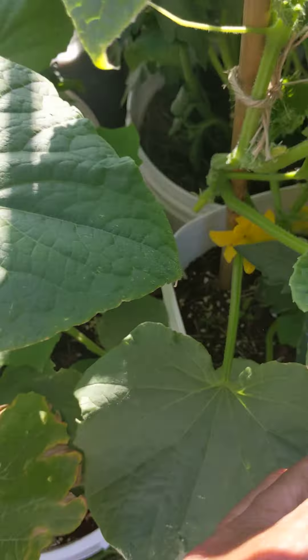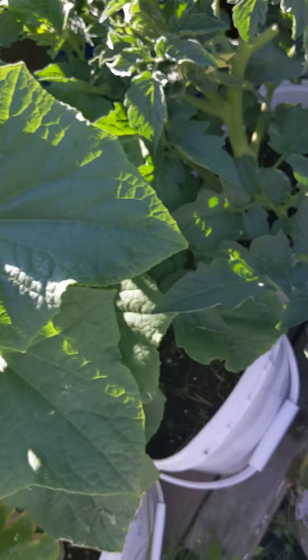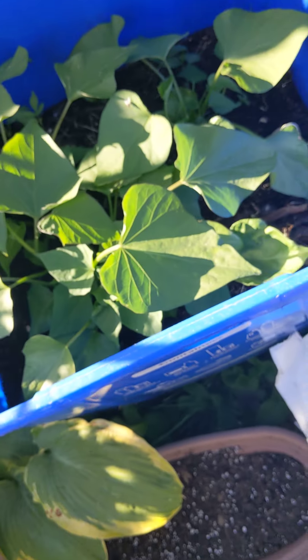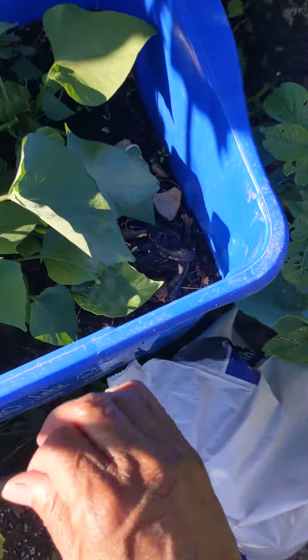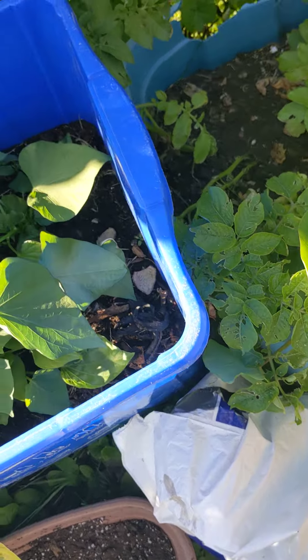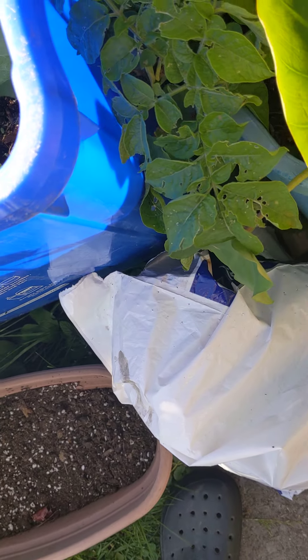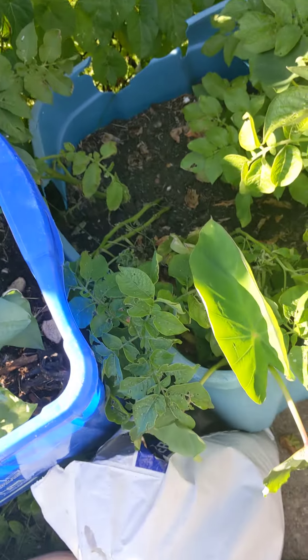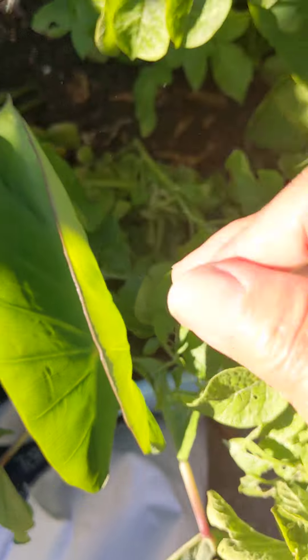These cucumbers I just planted recently and I already see blossoms — that's cool. These are some more sweet potatoes I planted in that sweet potato video and they're taking off. I had two cocoa plants — my daughter said just cut off the top and plant it and forget it, and they just started to grow. There's another one in there somewhere.